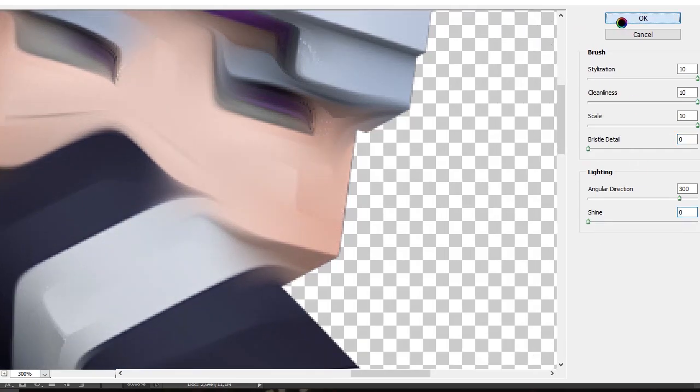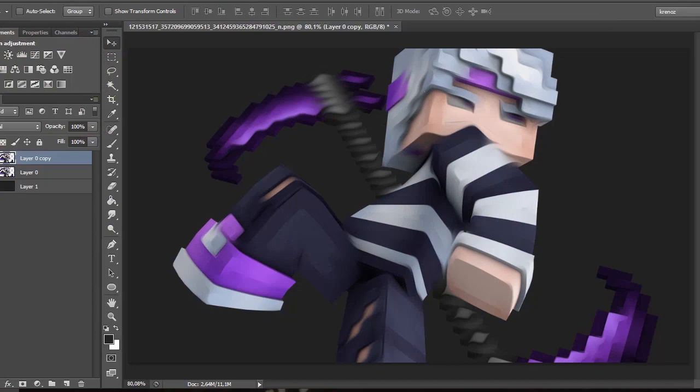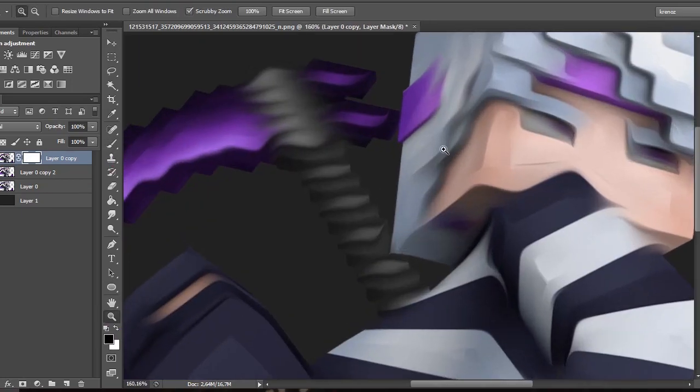Then I want to duplicate that layer again — that inactive layer — and just put it on the bottom of the oil paint. Then I create a layer mask, grab a brush, turn it to black, and start erasing the parts that I don't want.